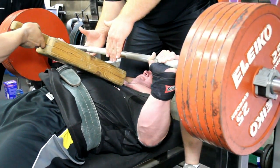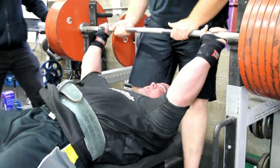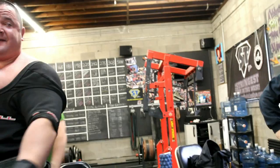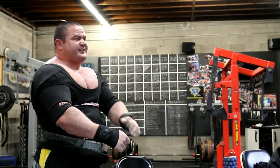It's 705 there — not really a ton of weight for me, but as you can see it kind of moves like garbage because I'm in a lot of pain.